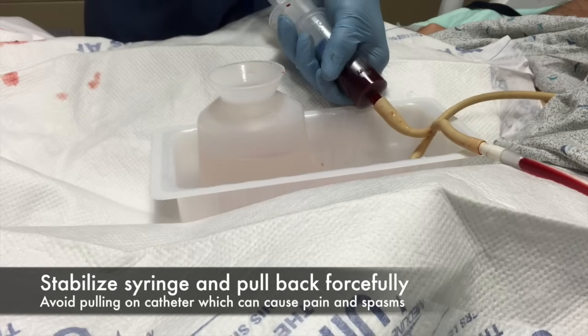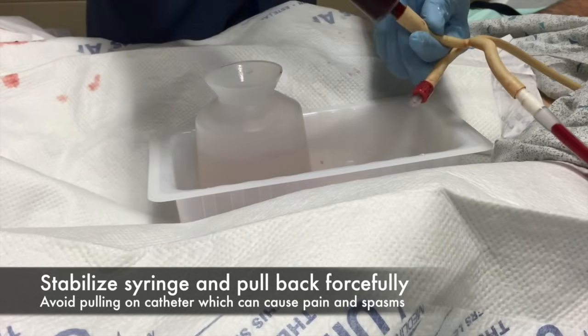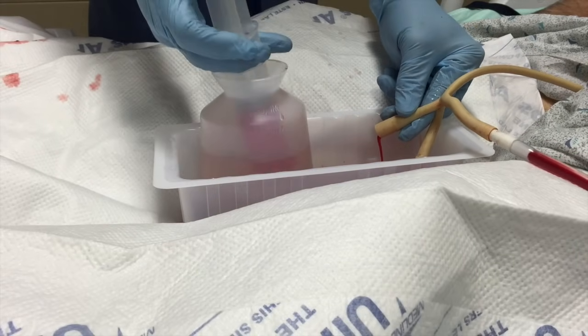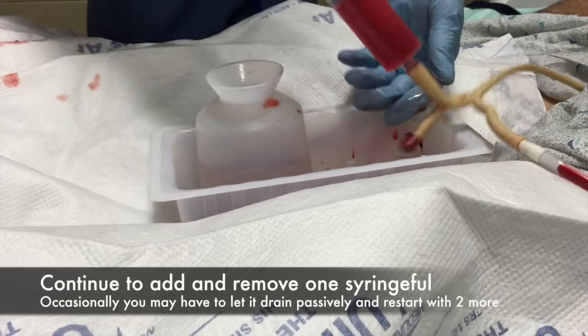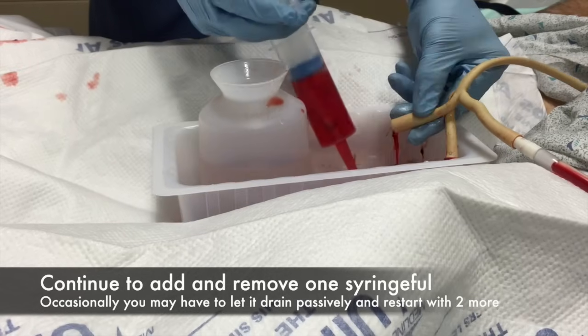Eventually, when the clots are all cleared out, we can start that running, but it's never a good idea to run it until all the clots are clear. If you do, the patient is going to have a risk of perforation of the bladder if you run the irrigation when there's no way for the fluid to get out.